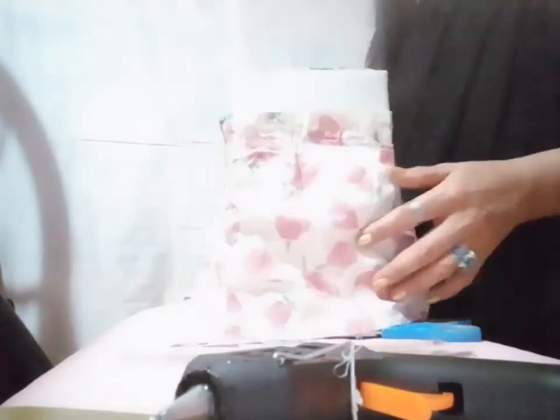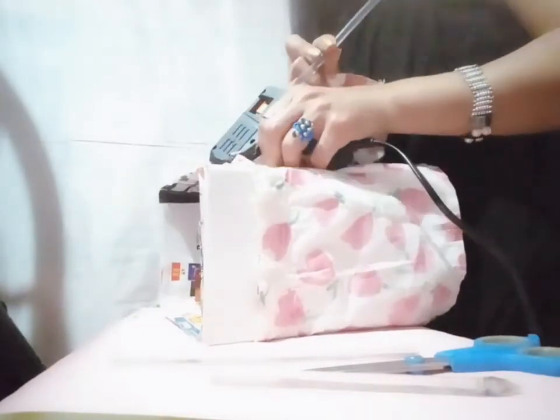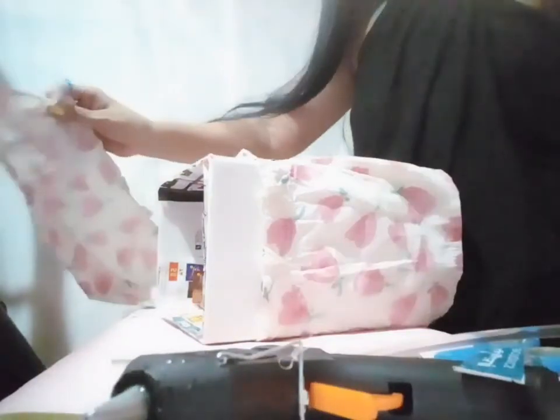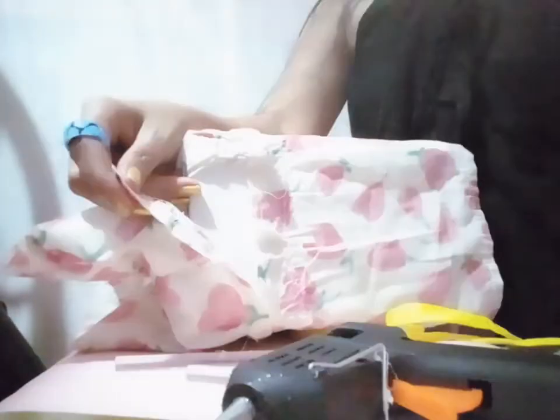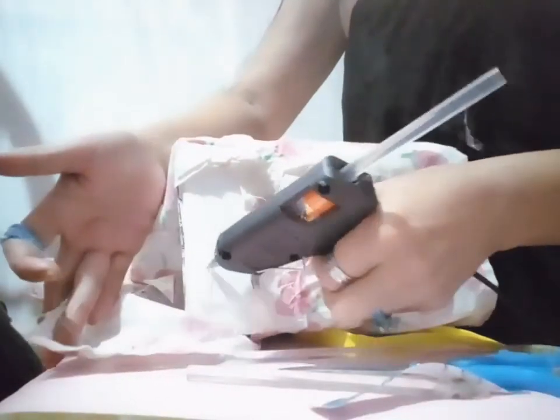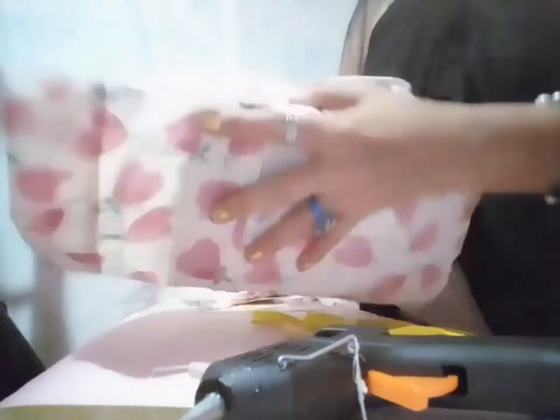I'm done here. I already wrapped it — see, and I will wrap this one here also, going to the top. It's done already.